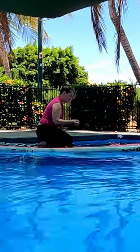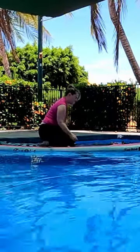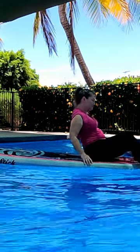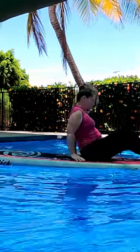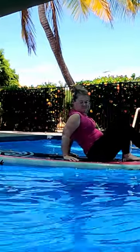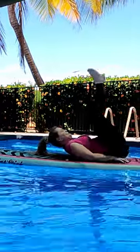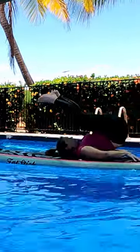Hi, sup chicks and sup blokes! Ready for today's pose? We rolled the dice and we have plow pose. With this pose I am moving all the way forward over the board so that my shoulders are in position with the handle, which is the center of the board, and swinging our legs up.